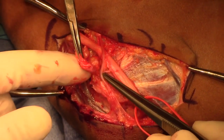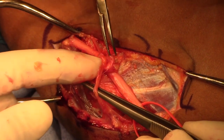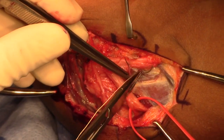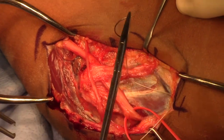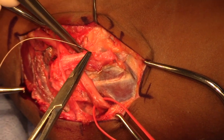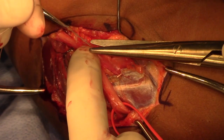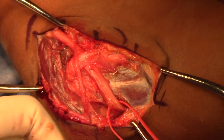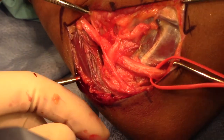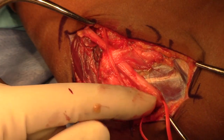Next, the fascial sling that was dissected is passed over the ulnar nerve but underneath the medial antebrachial cutaneous nerve. The ulnar nerve is placed in an anterior position and the fascia of the forearm is sutured to the intermuscular septum fascia that was dissected, effectively creating a sling and keeping the ulnar nerve anterior to the medial epicondyle. After the sutures are tied, the suture tails are cut. This completes the transposition. The elbow is taken through a range of motion and there was no kinking of the nerve and no compression of the nerve in the fascial sling.